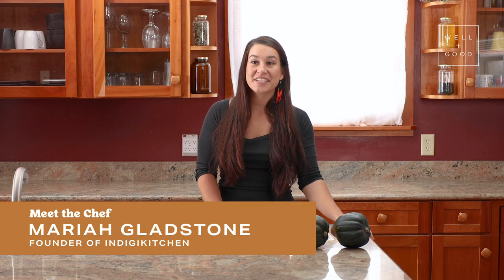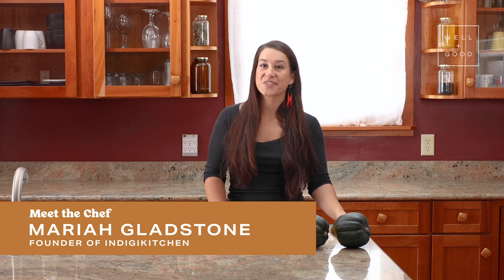Hi, I'm Mariah Gladstone, founder of Indigikitchen, and this is Cook With Us with Well and Good.